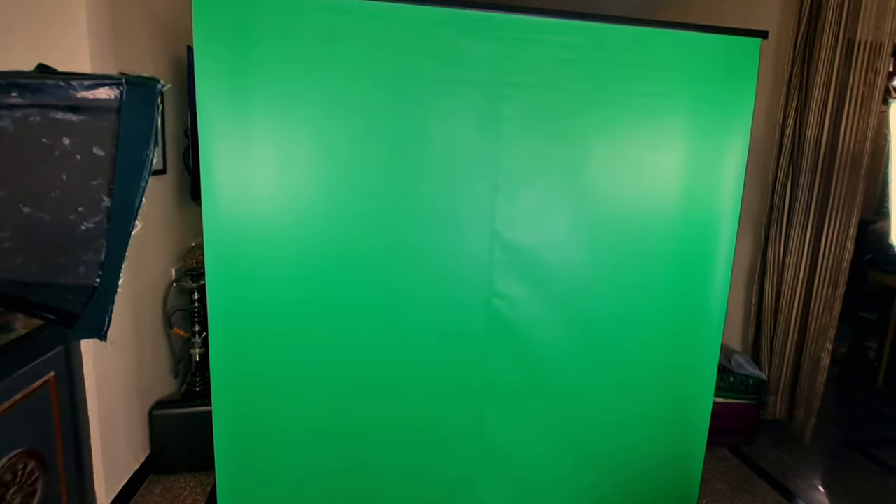It is illuminated by two light soft boxes here. And this is the base — the footprint is so small, just about half my foot, around six inches, and that's it.